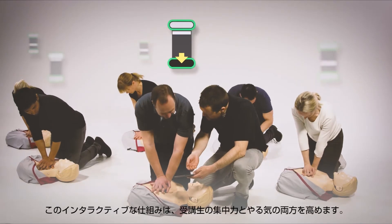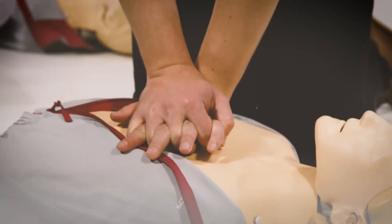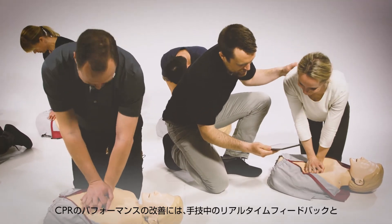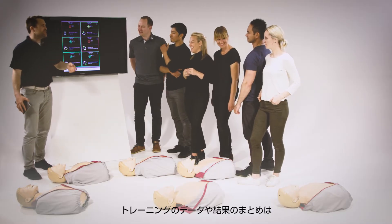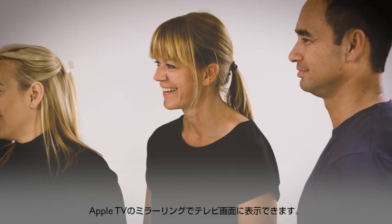The interactive element improves both learner engagement and motivation. Both real-time feedback during the session and debriefing afterwards are valuable tools for improving CPR performance. You can display your training and debriefing sessions on a television screen using Apple TV screen mirroring.